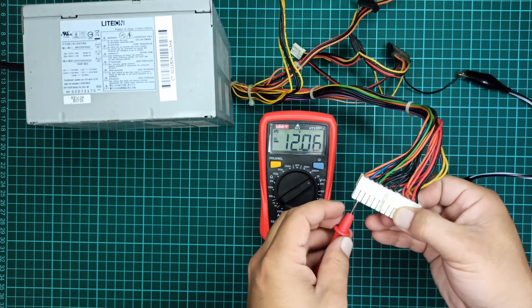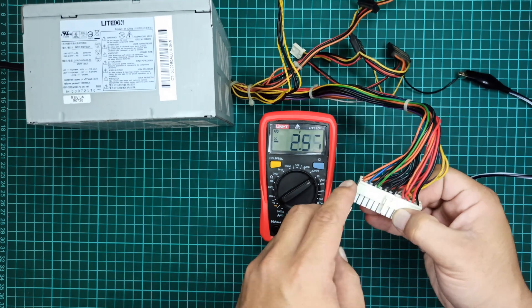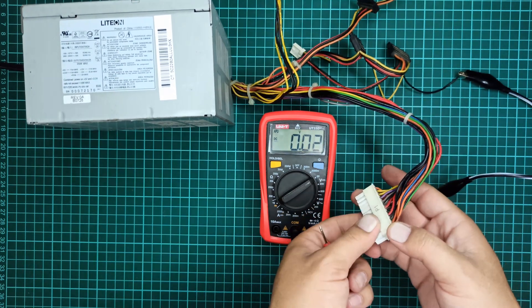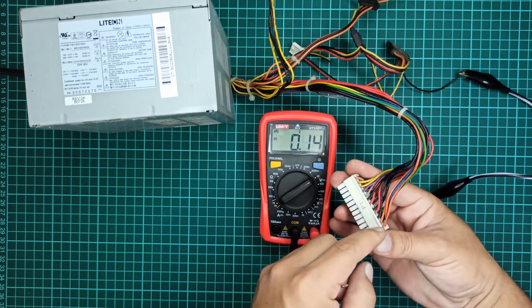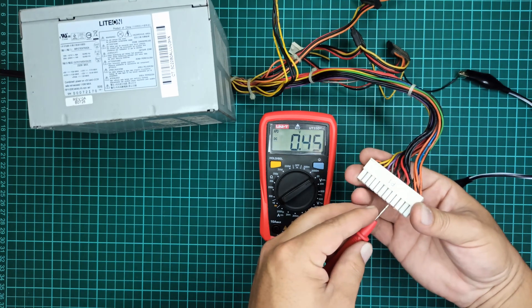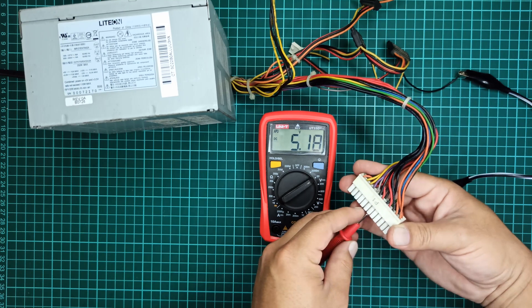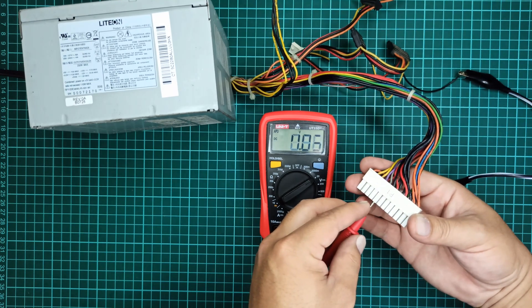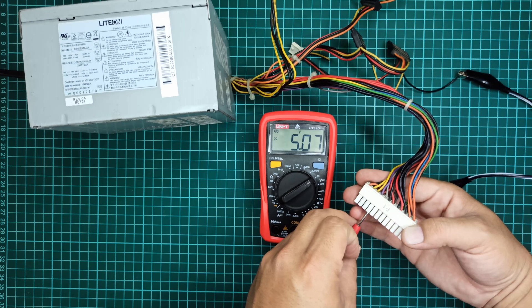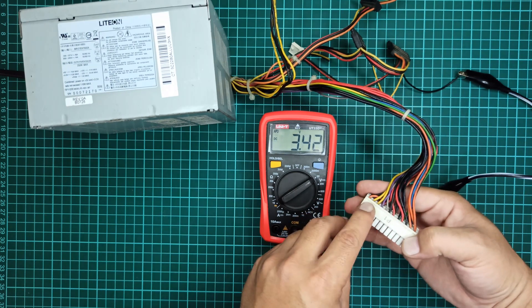After that we have the blue wire which should provide minus 12 volts output. Next we have the orange wire which provides 3.4 volts output. Let's also check the voltages on the other side of this port. The two orange wires will provide the same 3.4 volts output. Then we have the red wires again for 5 volts output power. Next we have the gray color wire which also provides an output voltage of 5 volts. After that, the purple wire is also for the same output voltage. Finally, we have these two yellow wires and one orange wire which are for 12 volts and 3.4 volts respectively.